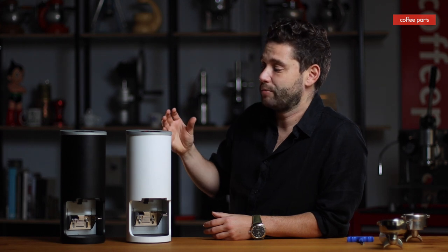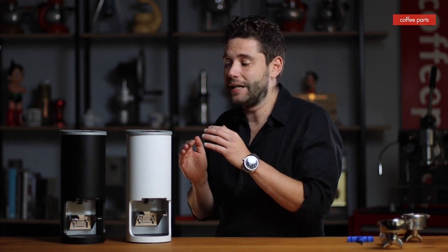Where SinoArt have come in is they've gone for the budget end of tampers to make it really affordable, geared more toward the low volume cafe or the home user. They're a little bit less functional than the others, a little bit slower, but the price point really reflects this and they're great value.